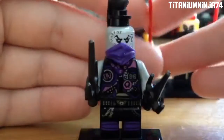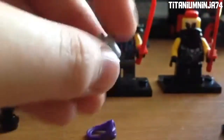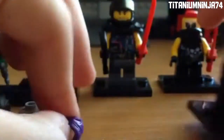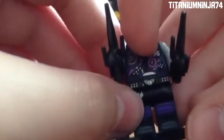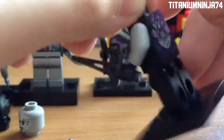Now on to Ultraviolet. She is a very awesome character — you can only get this version of her in this set. Here's her head piece, which is not exclusive to this set, but the torso is. Here's her purple mask, which actually has printing in the TV show. Here's her torso, which says UV, and then SOG for Sons of Garmadon.